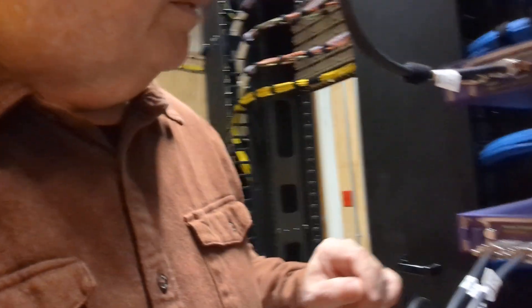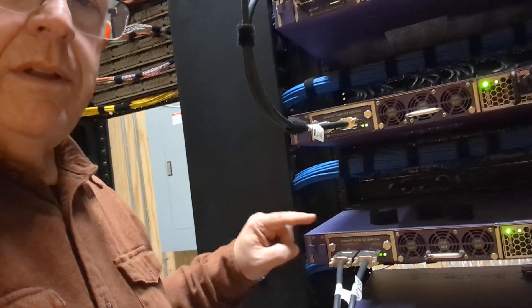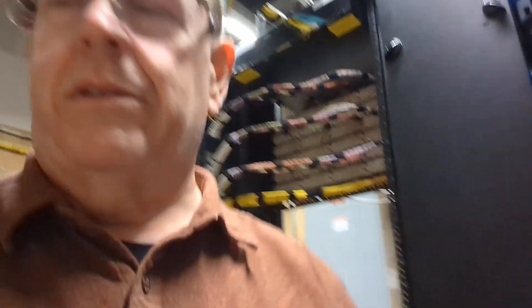So we don't want that — we want a ring. Long story short, what I'm going to have to do is see what's wrong with the link between this switch and this switch. How do I know it's those two switches? I've got this command — show stacking stack ports, or as I type it out, just show stacking stack.